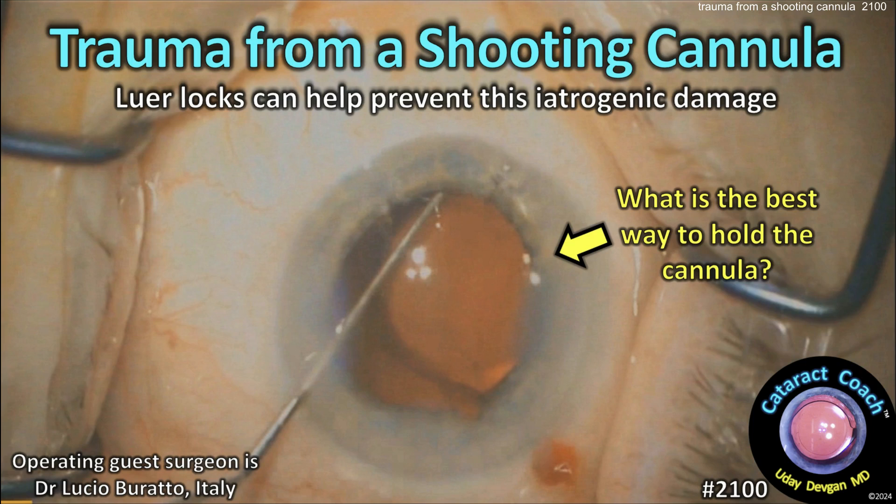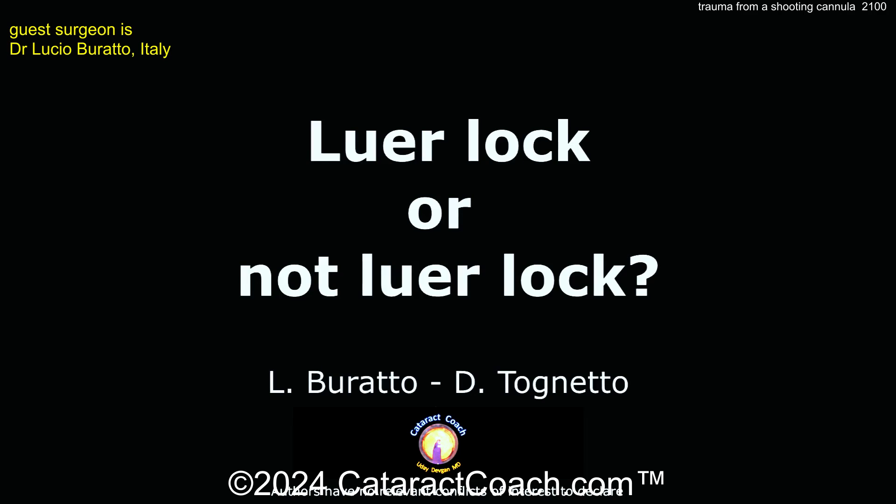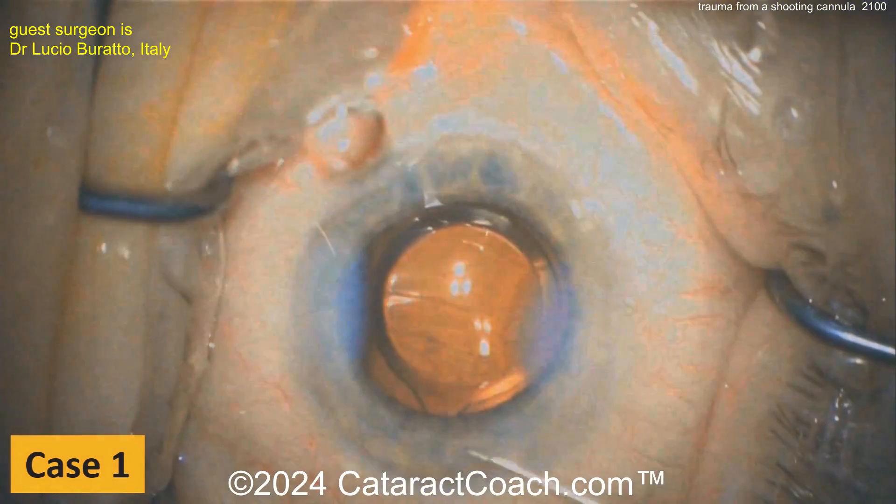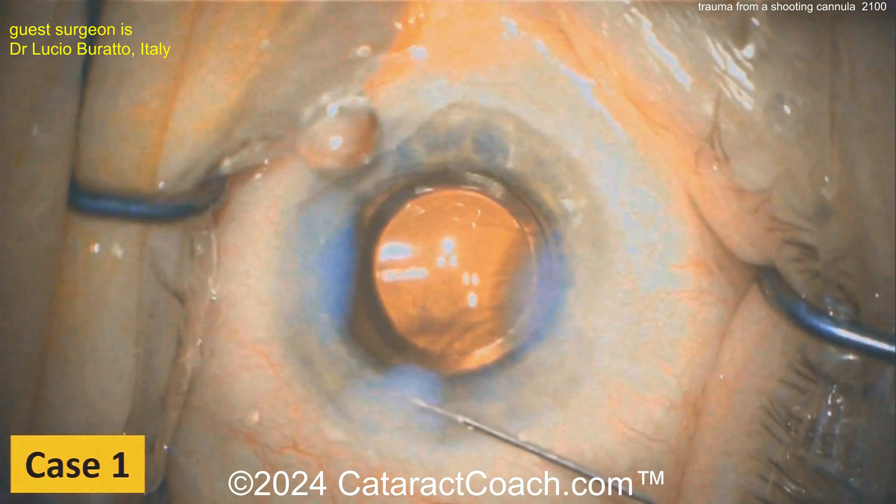Cataractcoach.com: trauma from a shooting cannula — lure locks can help prevent this type of iatrogenic damage. Our guest surgeon is Dr. Lucio Burrato from Italy, presenting the question of lure lock or no lure lock. Here we go — 'lightning strikes' — this is a video that he produced.